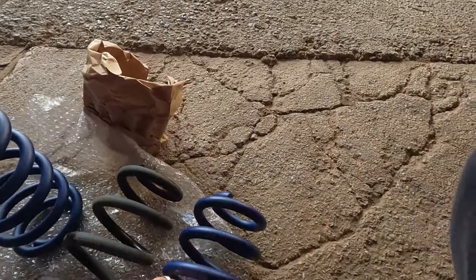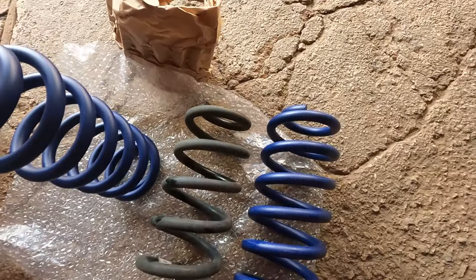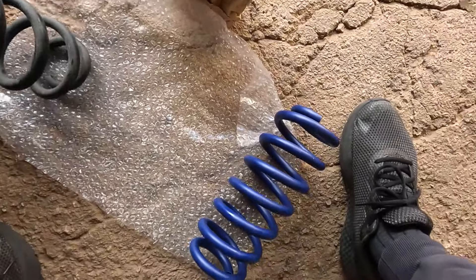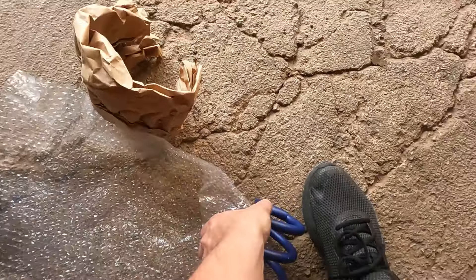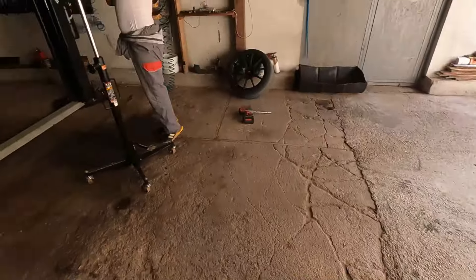They look like a small difference. Stock springs are very firm — 70kg — and H&R are 60kg, so a bit softer. But for the rear, maybe this will actually be a plus.